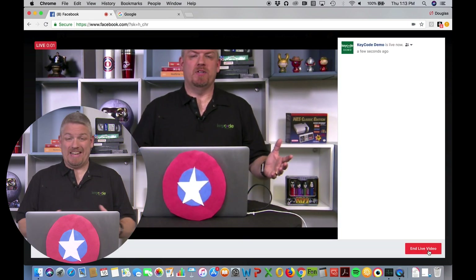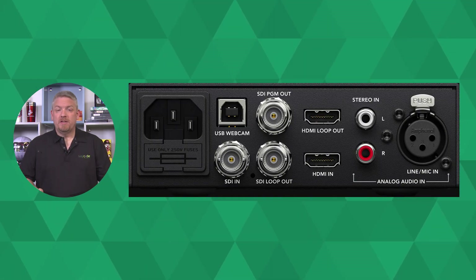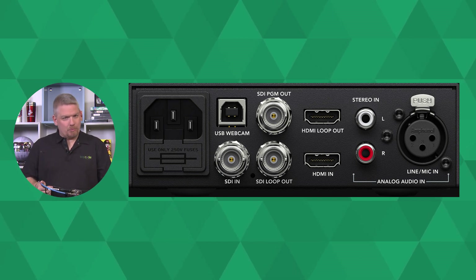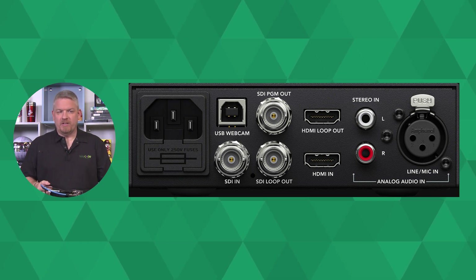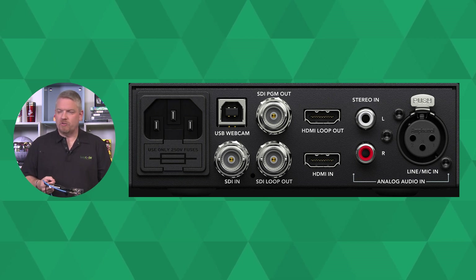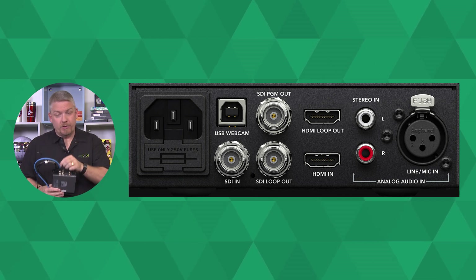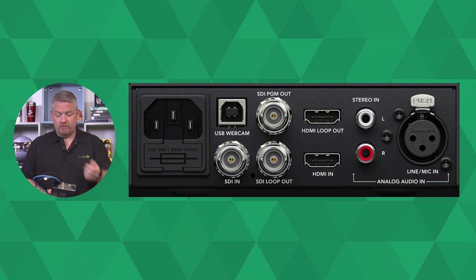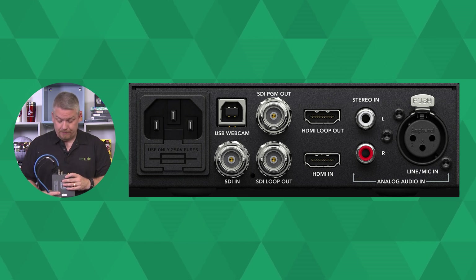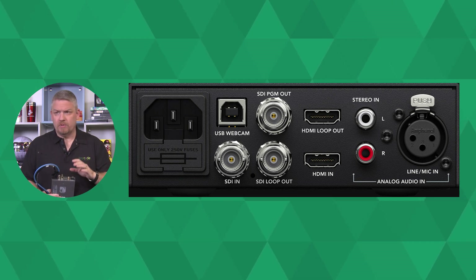And we're live on Facebook. It's that easy. So here we are on the backplane of the Blackmagic Web Presenter. Power — normally you'd gloss over this, but I want to point out there's no wall wart for this. This is a direct plug into the wall, so you can have the longest power cord in the world plugged in here. It's going to work great. You're not worrying about a little barrel connector or some odd transformer. Your USB connection connects to the laptop, feeding the camera signal. And you've got three SDIs: SDI in, SDI program out, and an SDI loop through. You've also got HDMI in and a loop-through out.